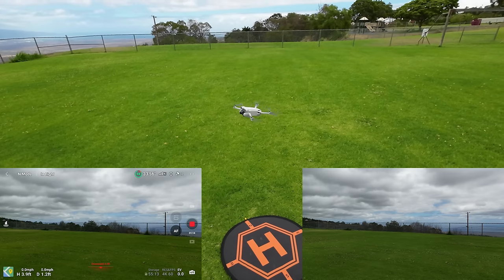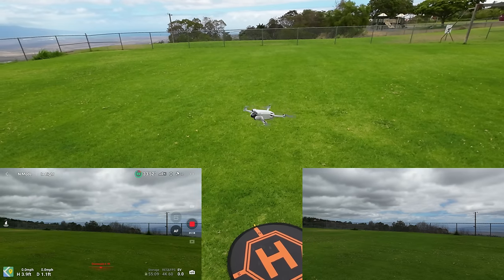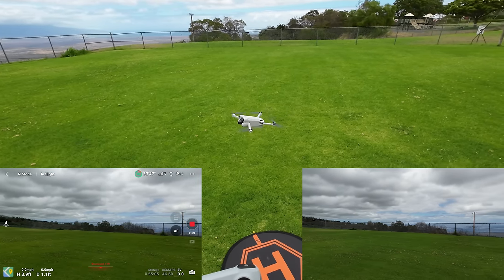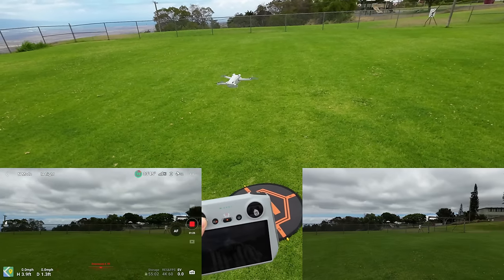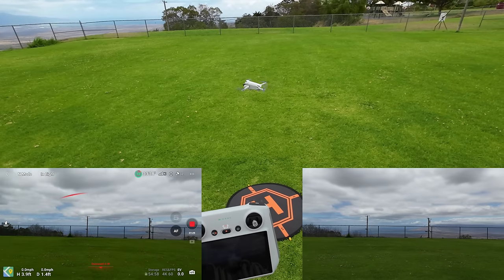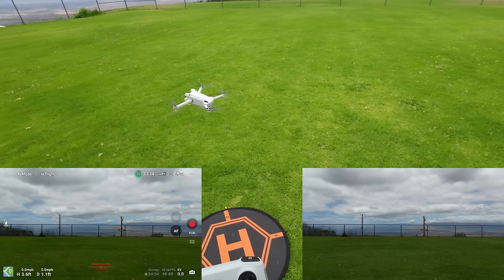Today is just about flying this thing right out of the box and seeing how it performs. Super quiet in Normal mode — just going to do a quick spin here. Yaw all the way to the right, and you can see how slow that is.